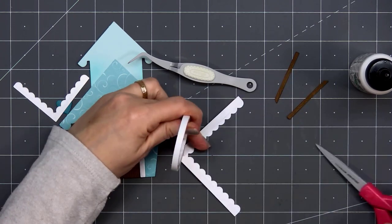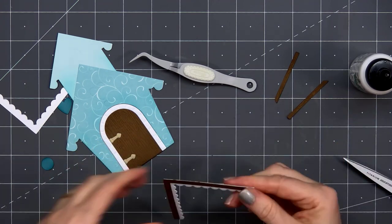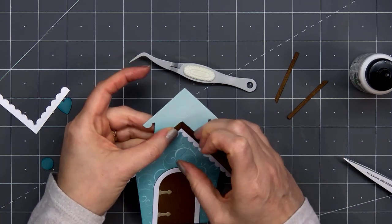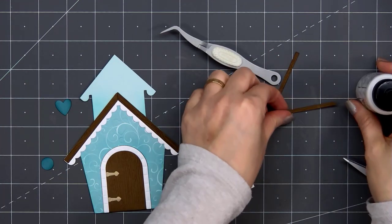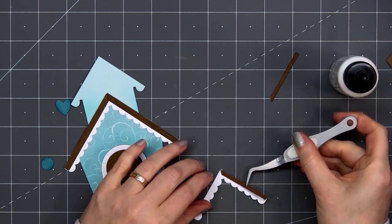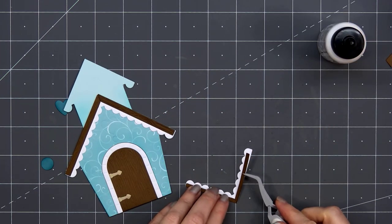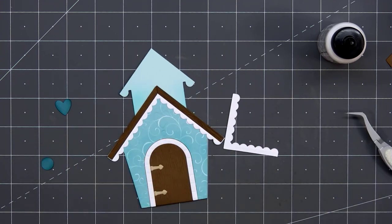I'll put some more double-sided tape on the back of this piece and attach it to the lower portion of the birdhouse — that larger roof piece. Then I'll do the same thing for the smaller scallop. Those wood trim pieces are fairly small, narrower than 1/8 of an inch, so I'll just be using liquid adhesive to adhere those in place. Then on the back side of this scallop piece I'll put some of the 1/8 of an inch double-sided tape. I love all the little details included on this die set — there's also a die with a nest, there's some eggs, some feathers.